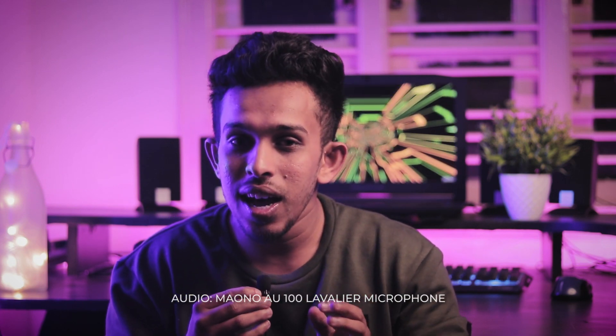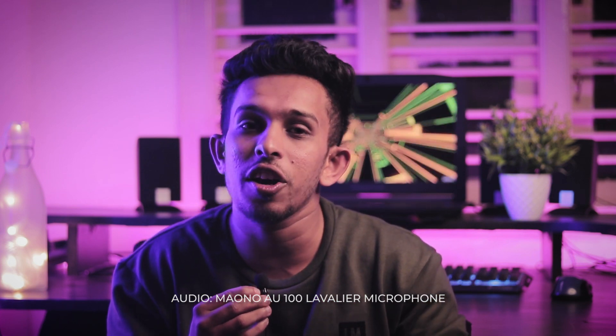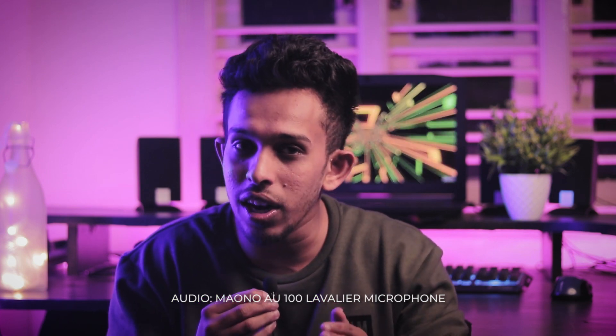Now, recording voice directly with a DSLR camera gives you only about 50% quality. When using the Mono AU100 lavalier microphone recording indoors, the difference is clear. Both are un-edited voices — the Mono AU100 may have some noise, but you can reduce it in post-production. We will cover that in the next video.